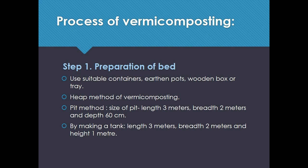Process of vermicomposting. Step 1: Preparation of bed. Use suitable containers such as earthen pots, wooden box, or tray. Two methods of vermicomposting are the heap method and the pit method. For the pit method, the size of the pit is: length 3 meters, breadth 2 meters, and depth 60 cm.